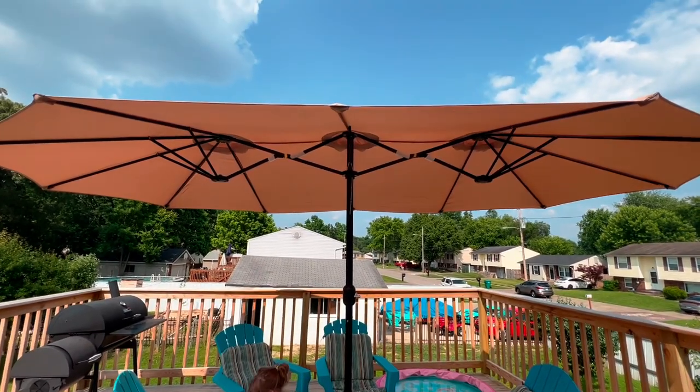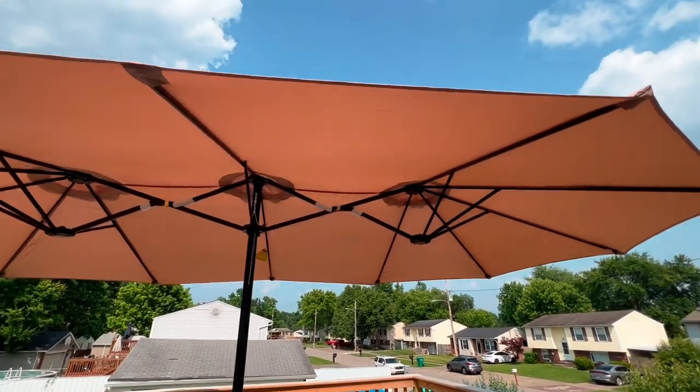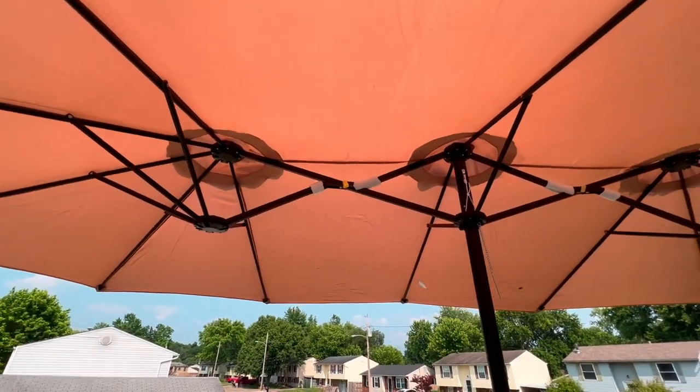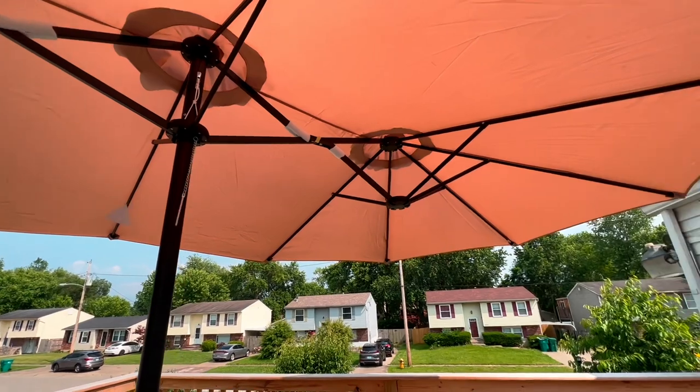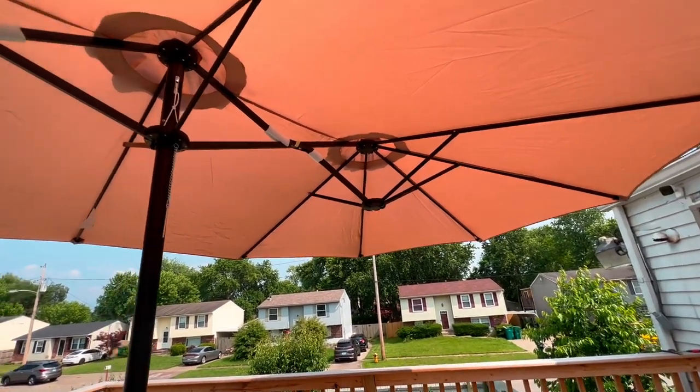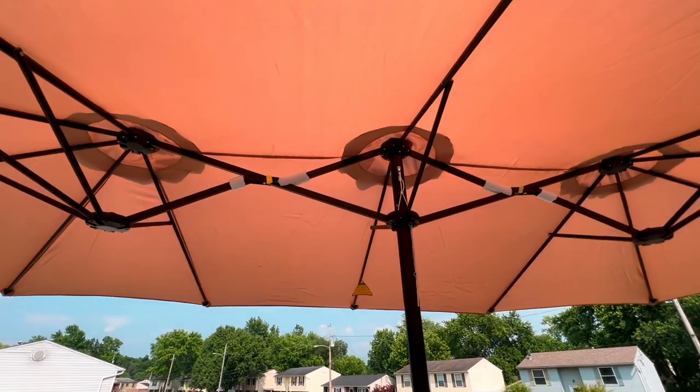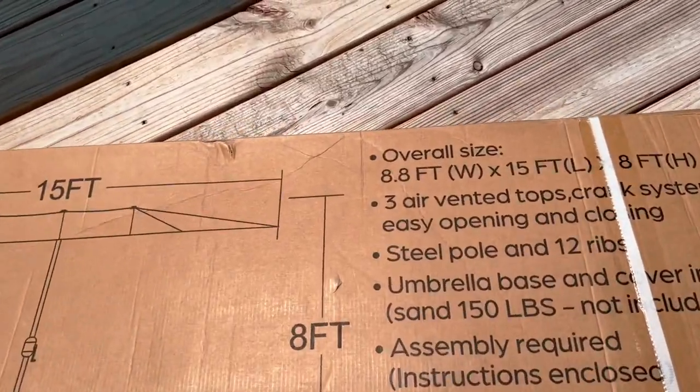In today's video I'll be showing you guys how to set up this awesome umbrella. It is literally three umbrellas in one. I got it off Amazon — the link will be in the description box below — and now let me show you exactly how to set it up.